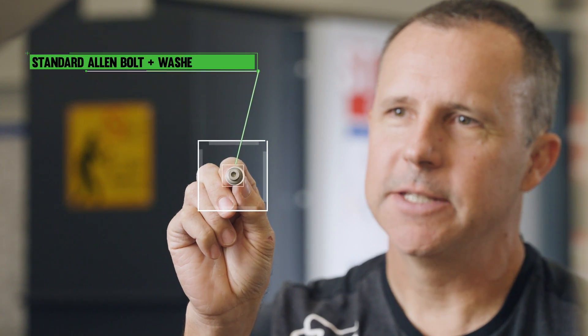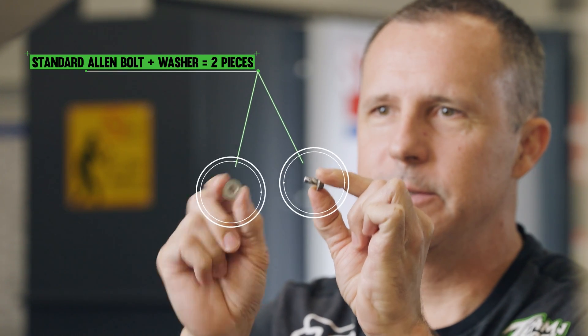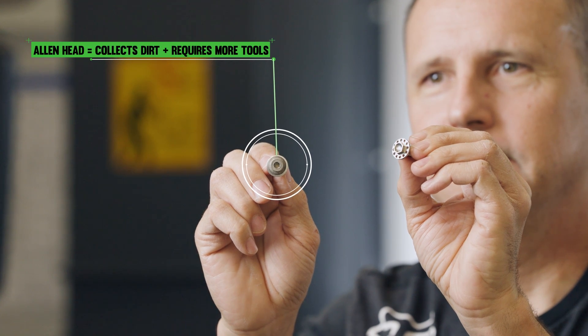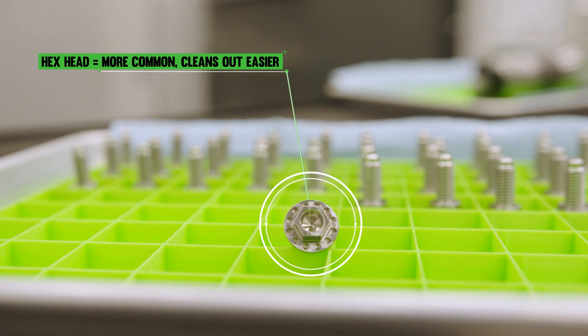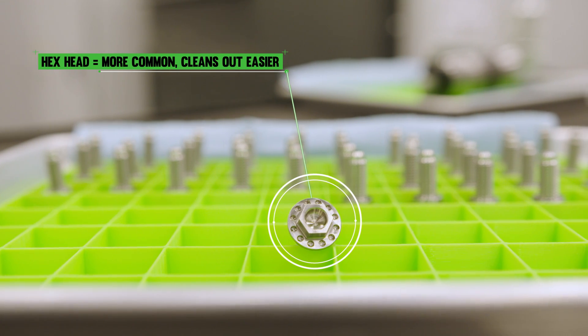One thing we do is replace some of the OEM bolts, like this one that has an Allen head in it — it's two pieces and easy to lose some of the pieces. We replace it with an external hex head. With a bolt like this, mechanics have to take an extra step, clean the dirt out, and then take the bolt out. With a hex head, there's less tools involved, they don't have to carry so much, and they can get the bolt out much easier when it's dirty.